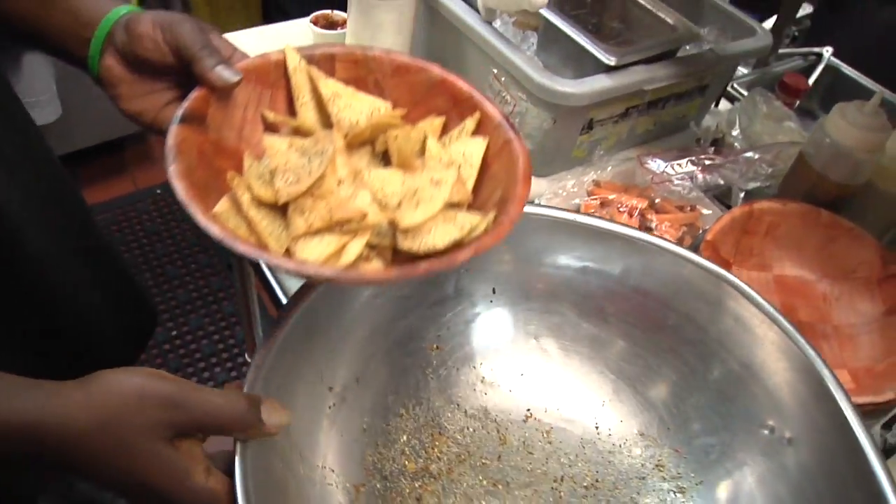So they topped this off, of course, with the fresh baked chips. This is awesome. And it's time for quesadillas.